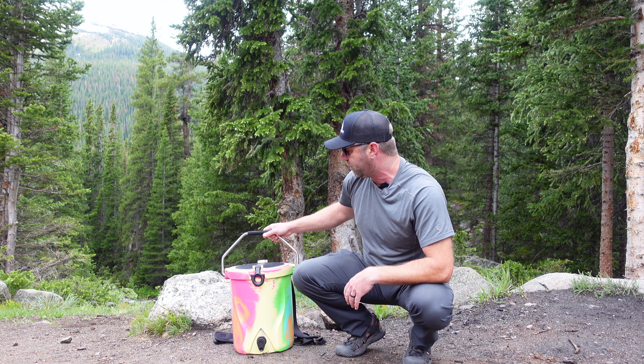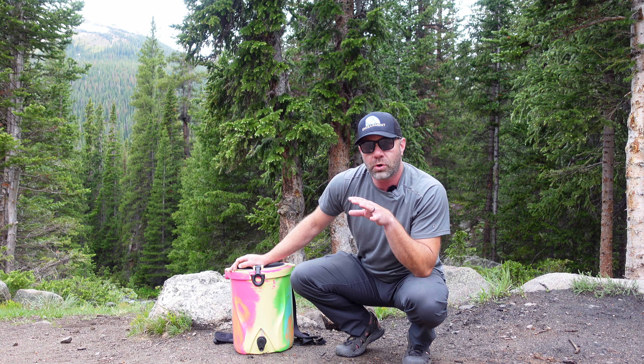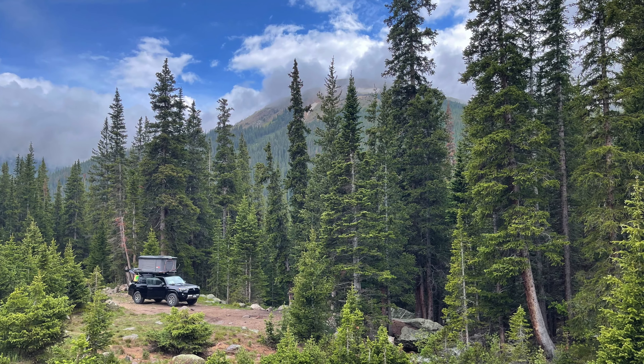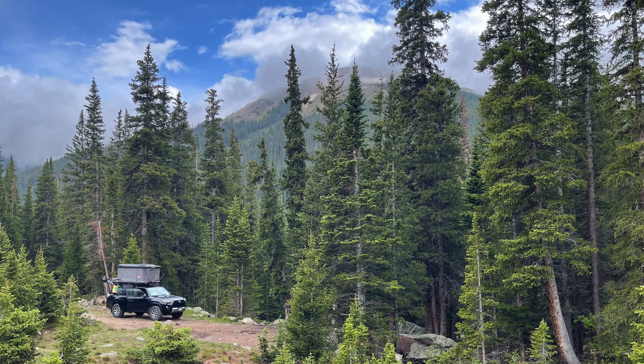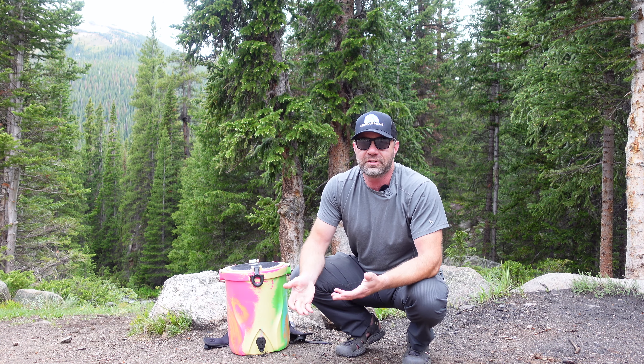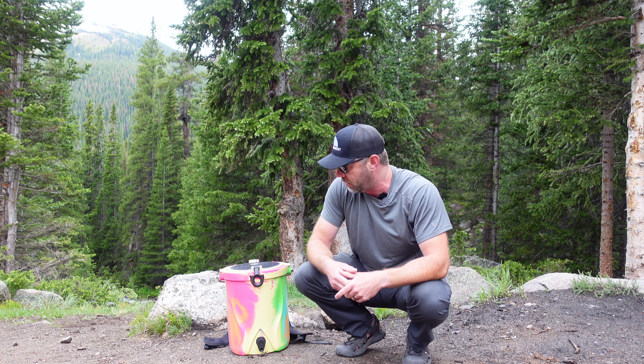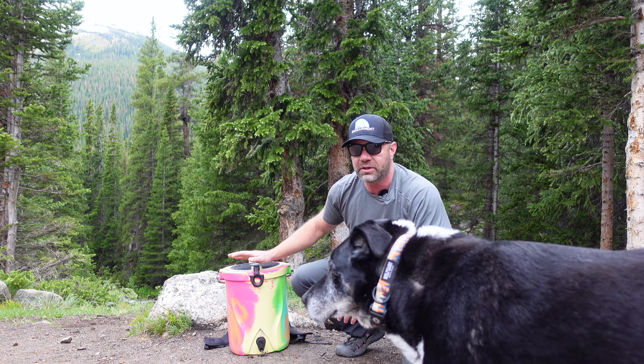How I really use it though is with this handle right here — I hang it off the side of my 4Runner's crossbars below my rooftop tent. It's easy to dispense: when you want to get the flow going, you simply pop the top right here, which creates a nice flow just like any other vessel in your cooler.